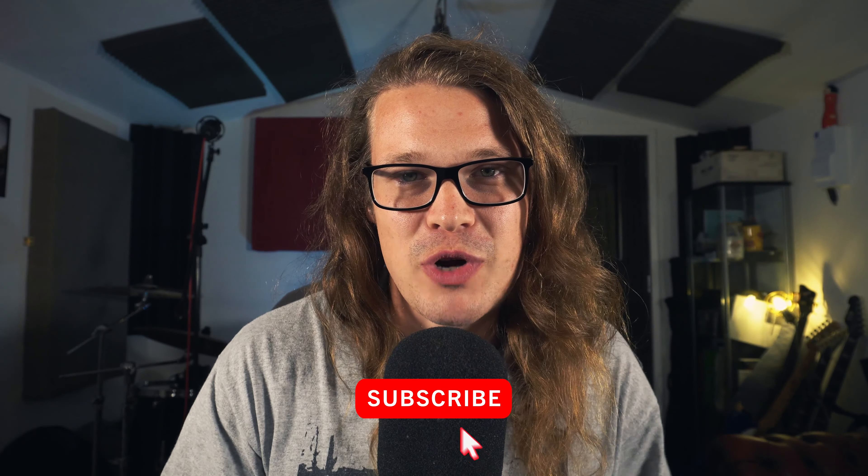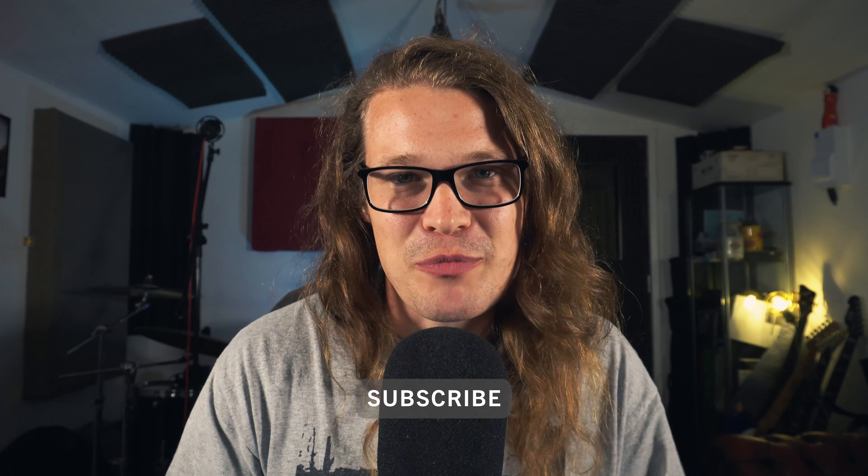Hey guys, I'm Sam here at NA Studios. In this video we are taking a look at different overhead drum mic positions. We've taken a look at kick, snare and rack toms. Now it's time to see about the overhead mics — what's capturing the cymbals and the overall view of the drums. Make sure you subscribe to the channel and hit like. Let's jump right in.